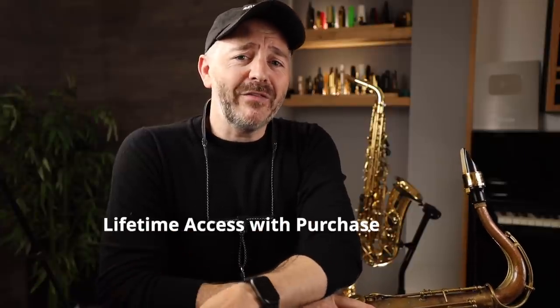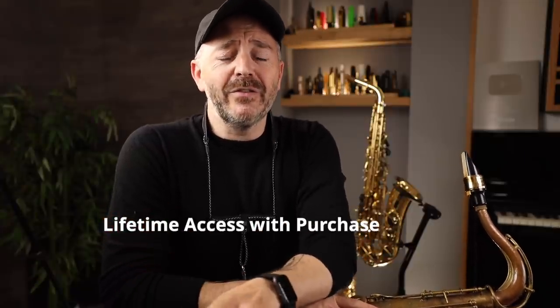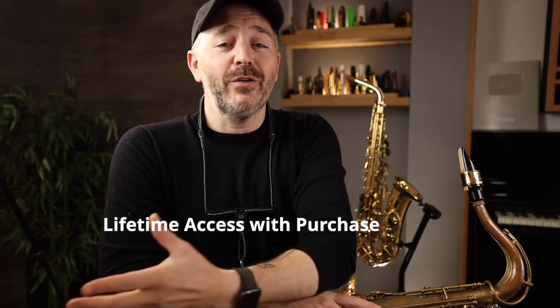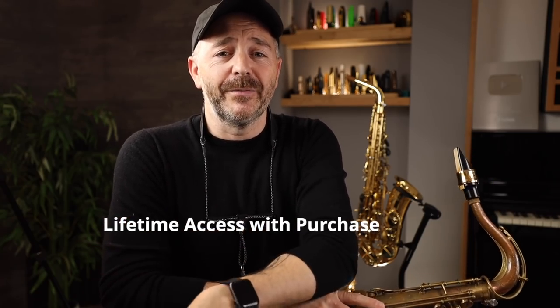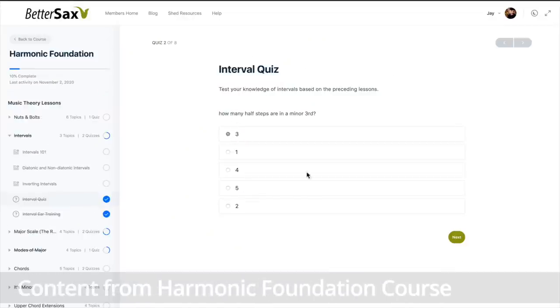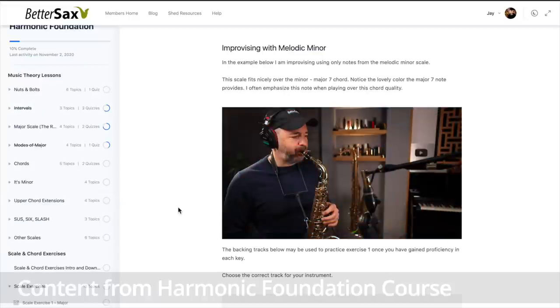If you purchase the course, you get lifetime access, so there's no limitations on how long you could take to go through the course or how many times you can revisit the lessons. Along with the scale and chord exercises, I've included fun ear training exercises, quizzes, and plenty of examples of me playing the concepts on my saxophone.